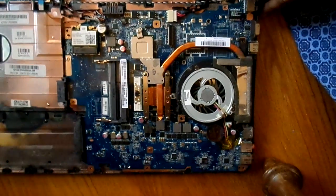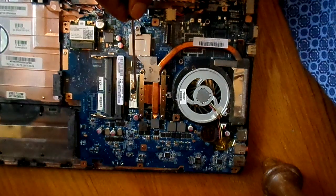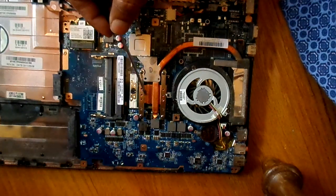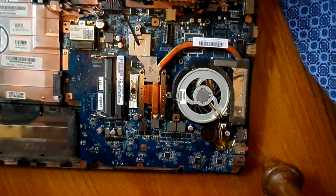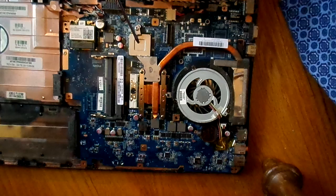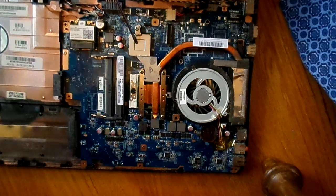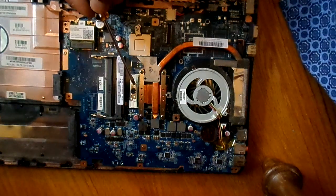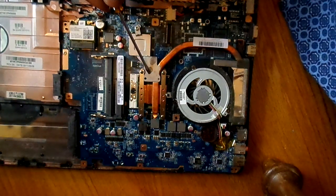The most important part, the processor, lies here. There is a heat sink on the top of the processor and we have a chipset over here. There is a heat sink right on the top of the chipset. Basically, the heat is transferred from the processor and the chipset to the heat sink.